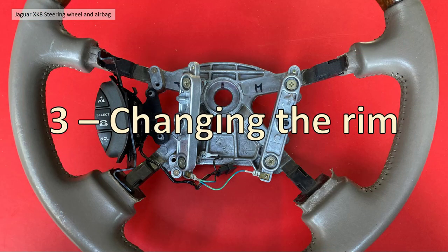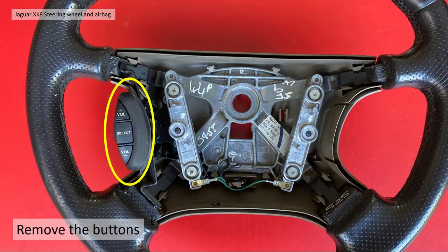Section three is actually changing the rim. In the case of my car, I bought a black steering wheel with a black plastic molding on the back and a black airbag. When I took all those off, I fitted them back onto my cream steering wheel just for safe keeping.